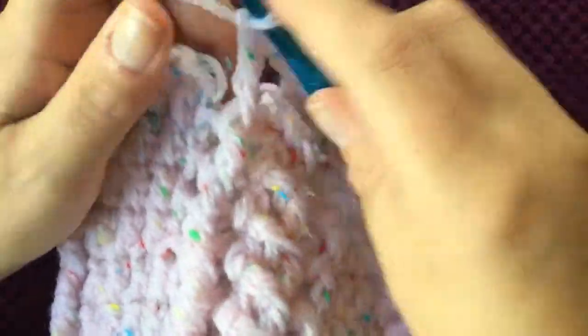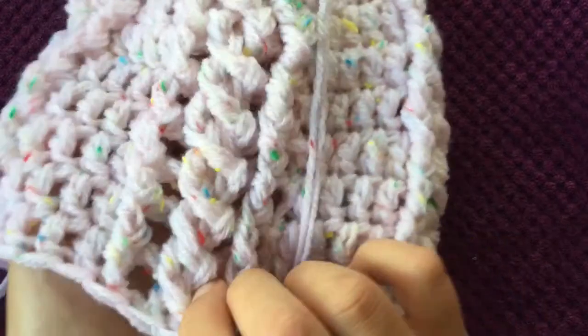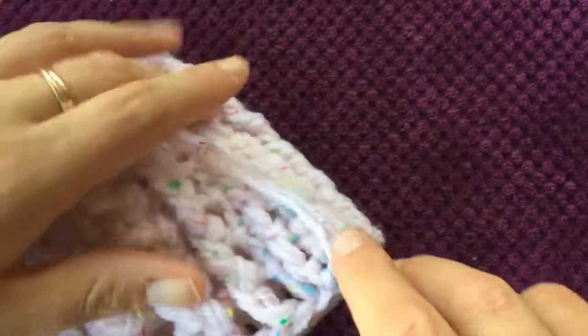I've now done seven rows altogether of the plaited pattern and I'm just going to slip stitch to the top of the first row. You can really easily see the pattern now and how it turns out — it turns out really well and it's really simple to do. All that's left to do now is the brim of the hat.